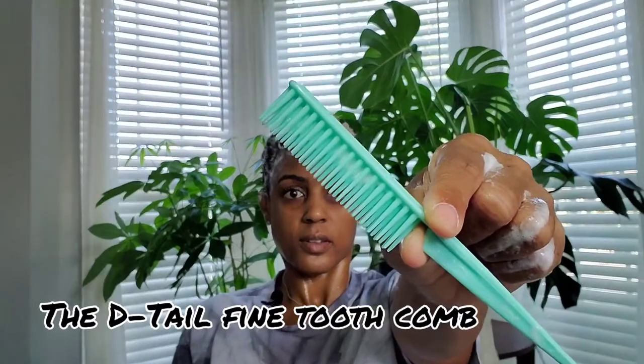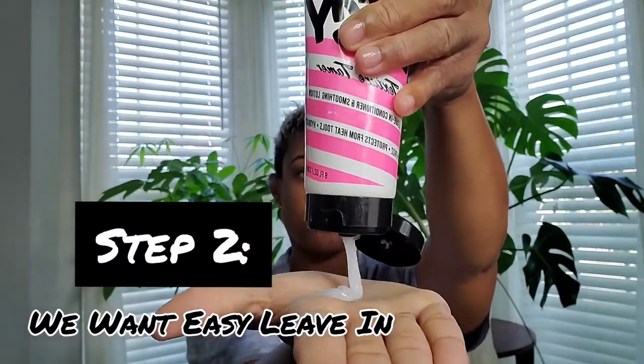Because this is a three-in-one — detangler, conditioner, and cleanser — I'm just going to take the detailing comb and start to detangle. I cleansed, washed, and conditioned all in one. Here are the results, and you guys know I have blonde hair, so it's really important to take really good care of it.